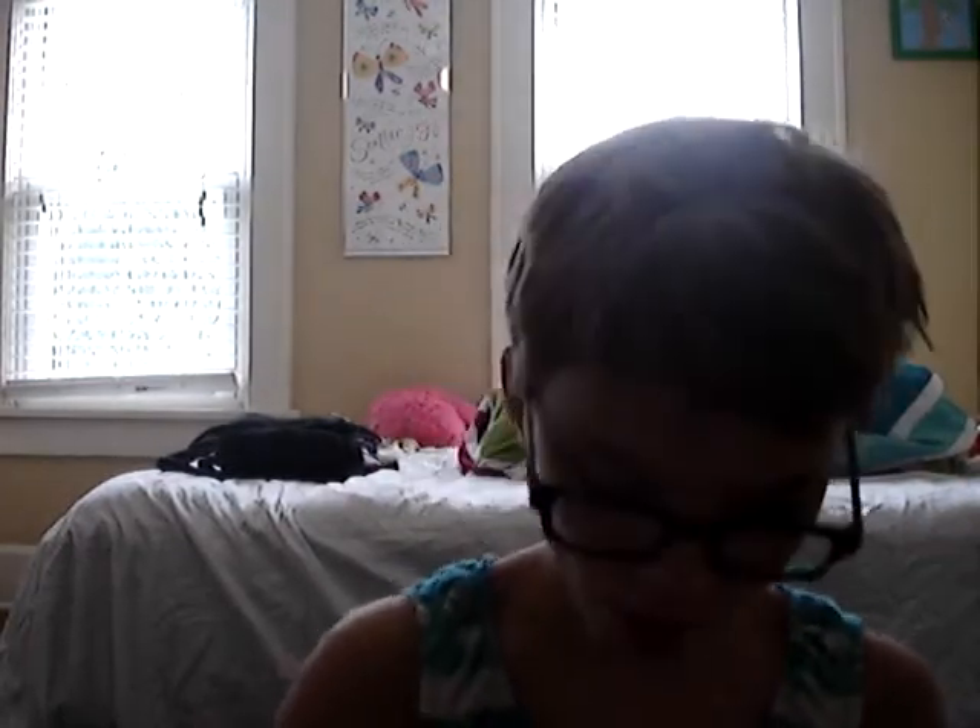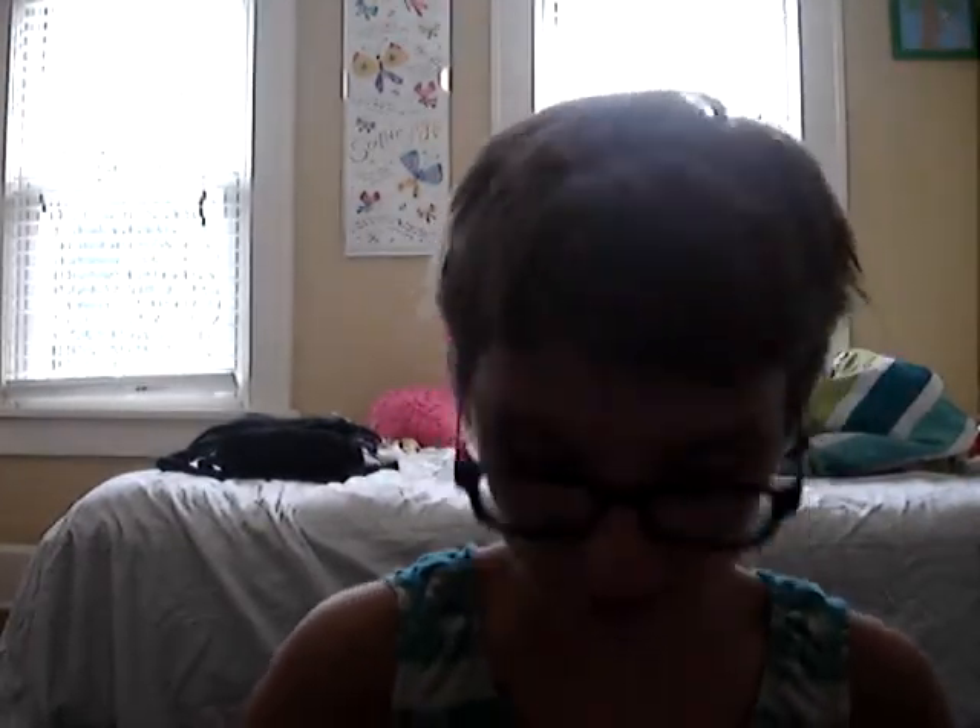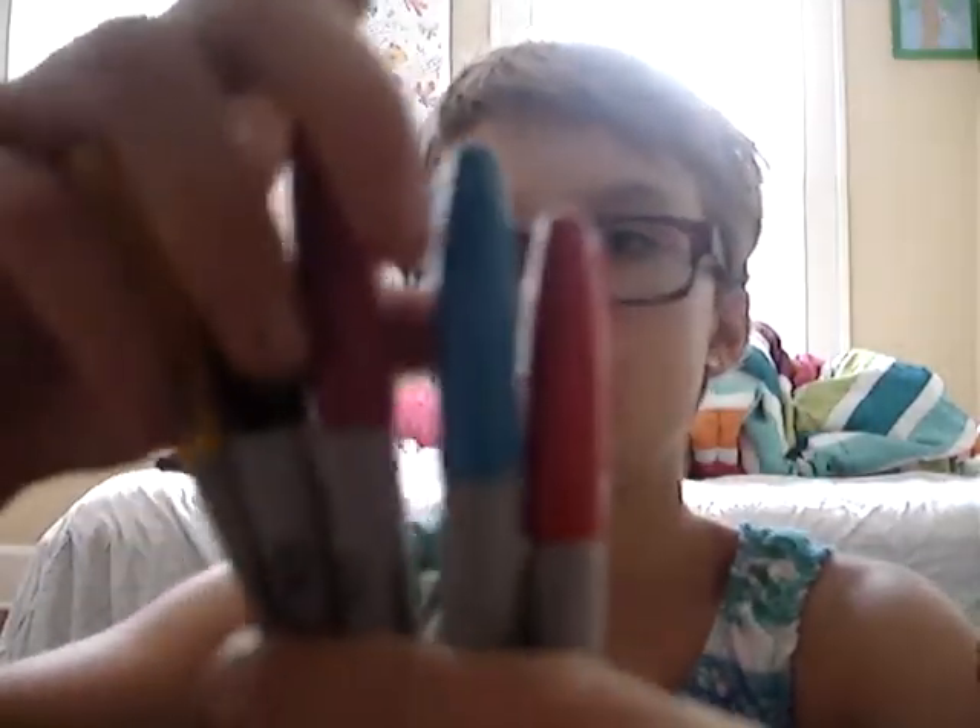The next thing I can see are Sharpies. I have five different colors in Sharpies. I have a yellow, black, a purplish pink, a blue, and a red — or orange.